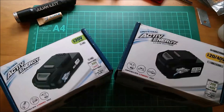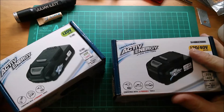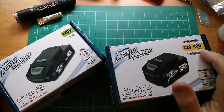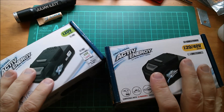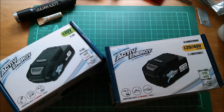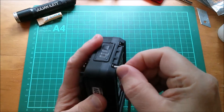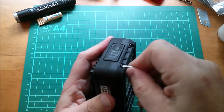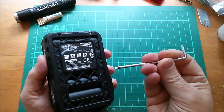In the last video I took apart the 20 volt battery, but today I want to take apart the 20/40 volt battery, take a look at the cells inside these two batteries, and see what we can find out. Let's get these things open. On this battery we've got four Torx T10 security screws.